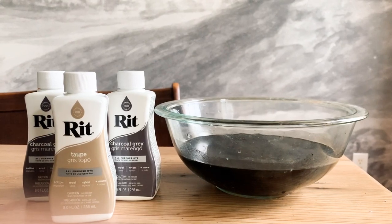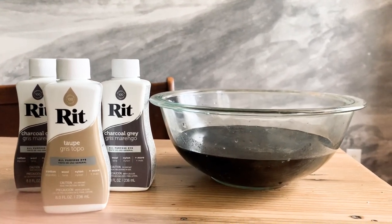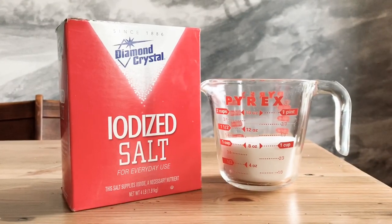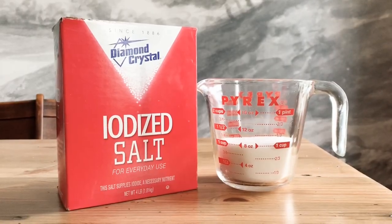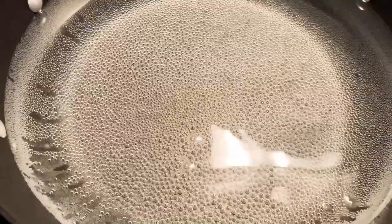I mixed it in a glass bowl to make sure it was evenly mixed, then poured it into a full top-loading washing machine with hot water. I made sure it was agitated and fully mixed before adding my panels. Also recommended is using a cup of salt — this is per the directions on ritdye.com. I increased the water temperature using a pot of boiling water to help the dye really soak into the fibers.